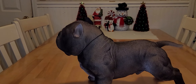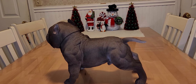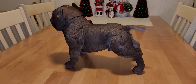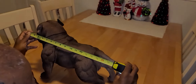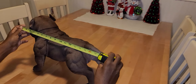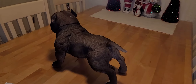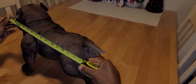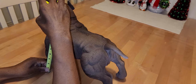Let me get you all some measurements. From the tip of the nose to the tip of the tail it's about 17 and a half inches. From the nose to the thigh is around 15 inches.